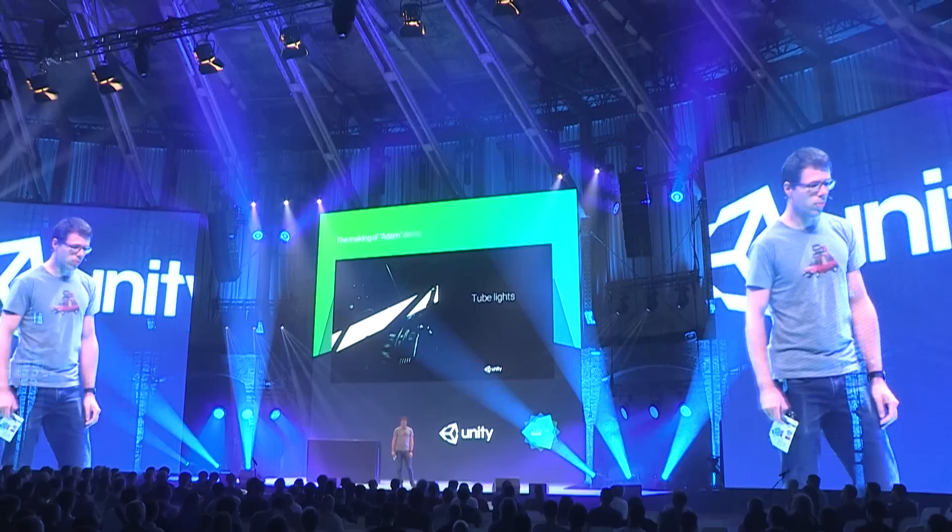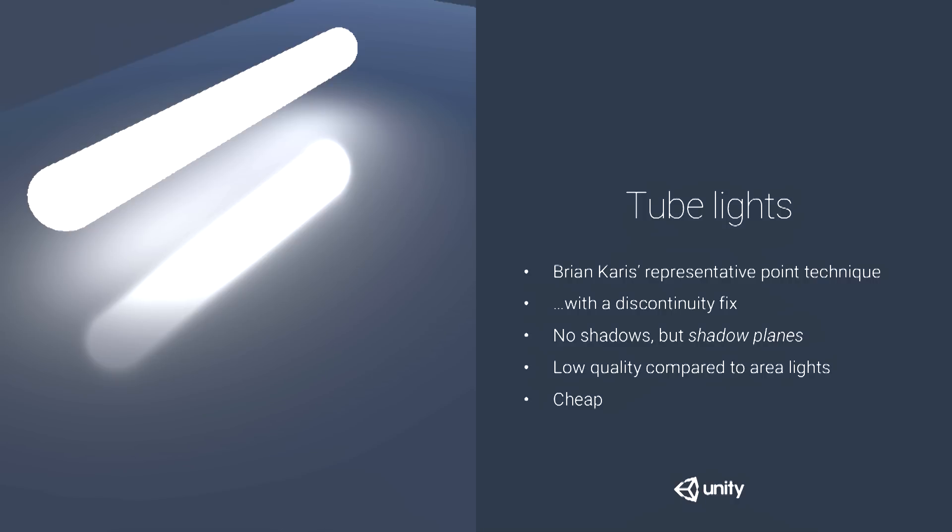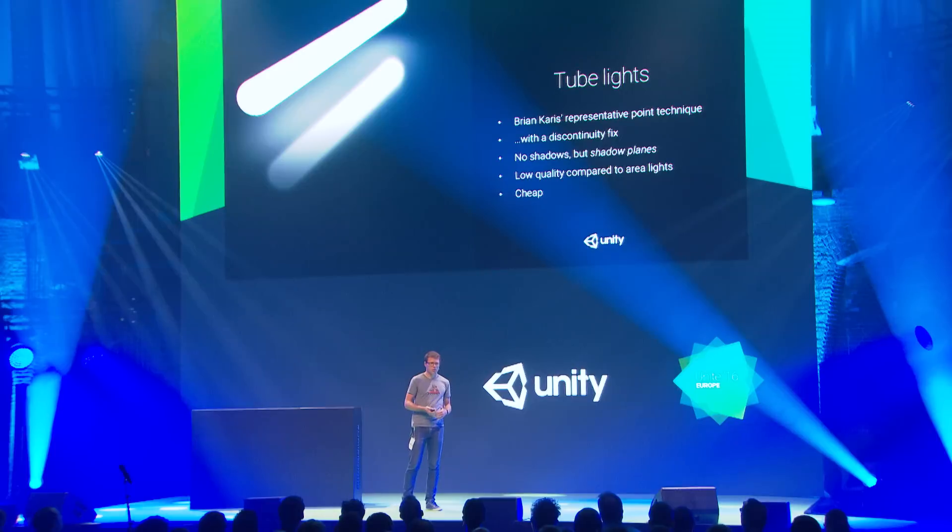Next up: tube lights. We wanted additional light shapes, including some omnidirectional lights usable for fill. There's a presentation by Brian Karras explaining the representative point technique to fake your way into area lights. It's a very cheap approximation — lower quality than proper area lights — but it's a different light shape, and that's always nice.